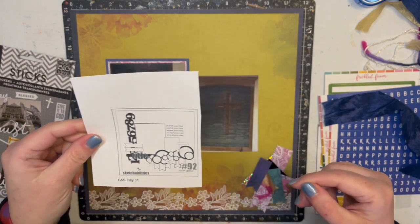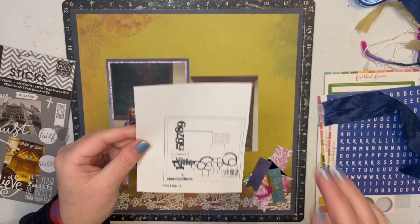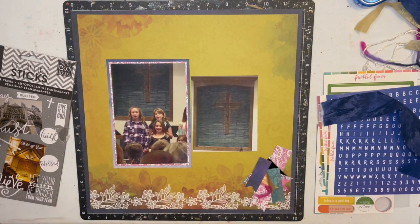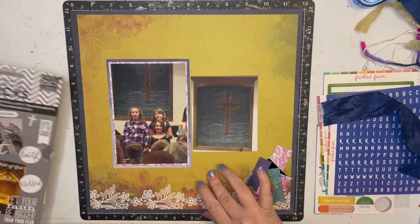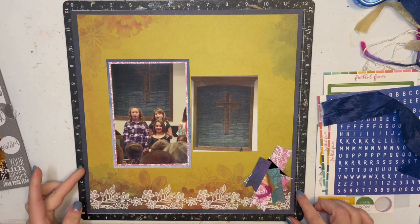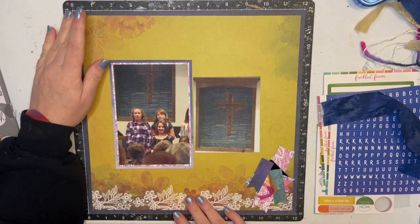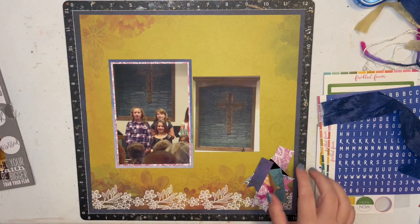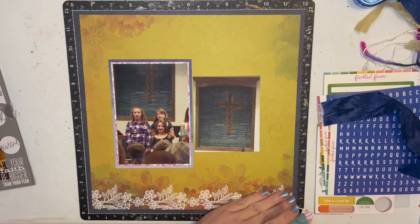My version probably won't have quite as many banners and everything, but we'll see what I come up with. I have gone ahead and made my base page — it's hot off the press — because that's what I pulled to go with my Freckled Fawn for my weekly product focus. I did go ahead and make some banners; that's what this little stack is.